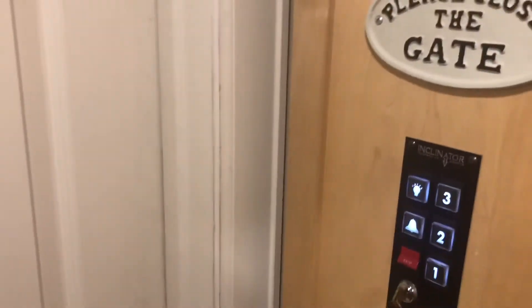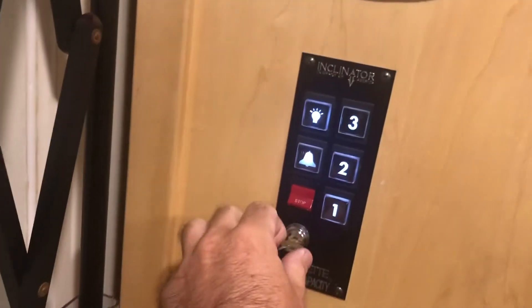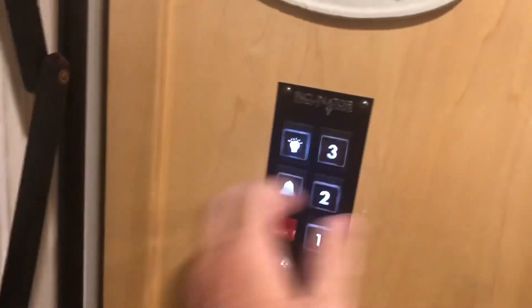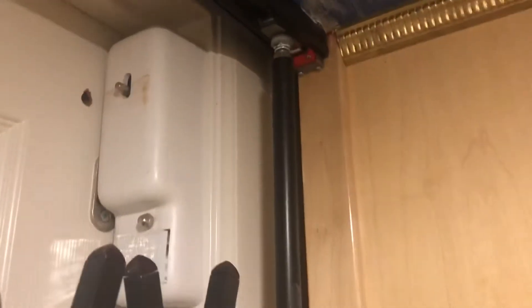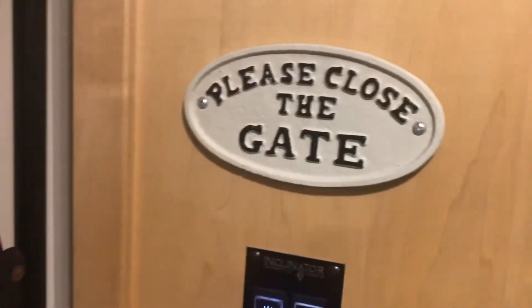You go in, close your gate, and try to use it — it's not working. Turn your key, still not working. Everything should be working; the doors shut as they should be, and it still will not go up and down.